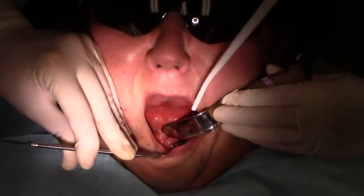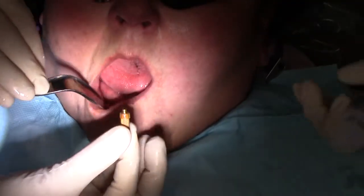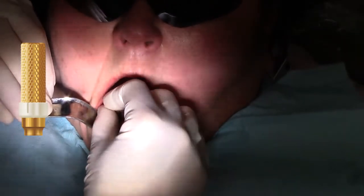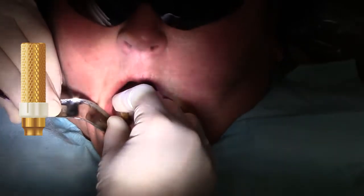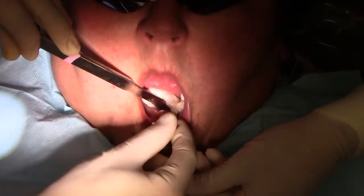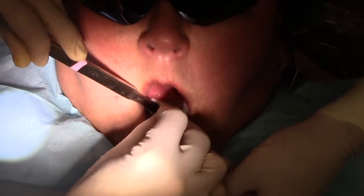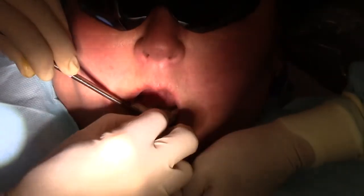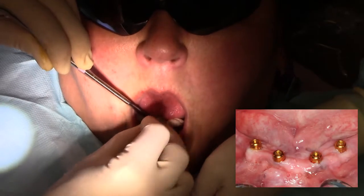As we continue with further implants it becomes very expeditious and conservative with this approach. Placing our locator abutments individually using our finger insertion tool, as well as the core tool with our little snap cap over the top so it stays in place while we place it in the mouth. A 2x2 gauze helps prevent any aspiration risk as I lightly tighten those down with my fingers. I verify that the soft tissue looks great and the locator is just slightly above the soft tissue.